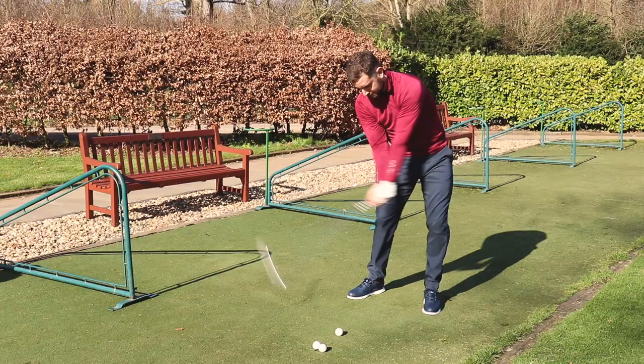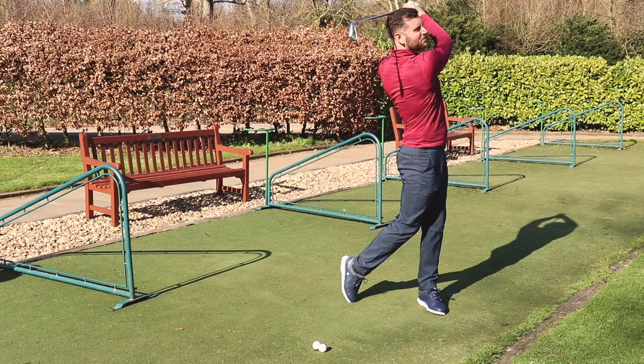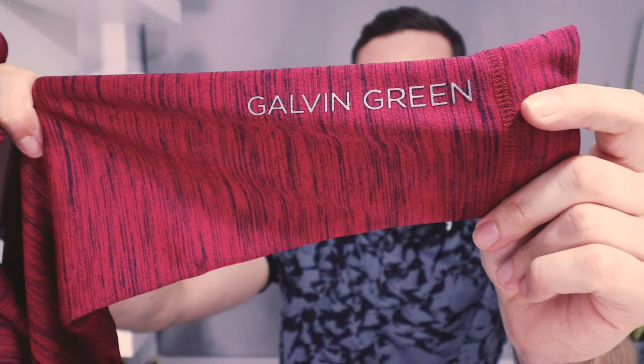Being eco-friendly is a massive plus. This is the half-zip version and you've got a couple of really nice details — the Galvin Green logo on the back of the neck and the Galvin Green branding down one of the sleeves. Even though the sleeves are tight, I'm a big fan of the fit overall.